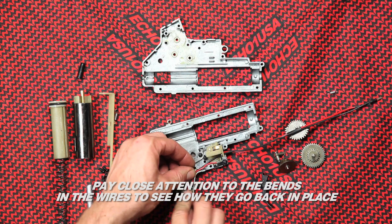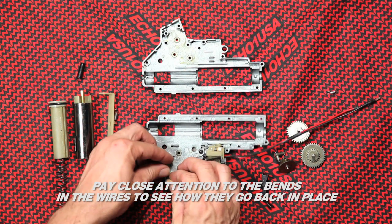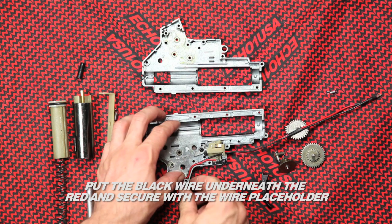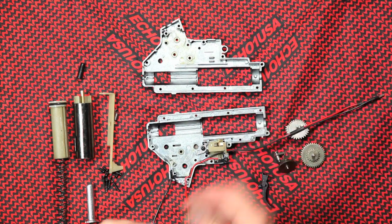Pay close attention to the bends in the wire to see how they go back into place. Put the black wire underneath the red and secure with a placeholder. Make sure the wire going past the motor pinion is at the lowest position. If not, the wires will be damaged.